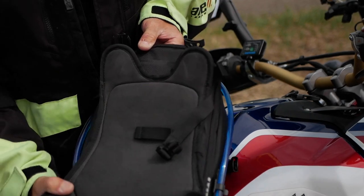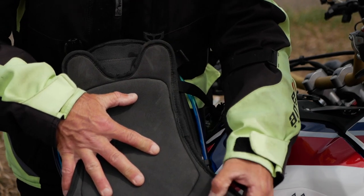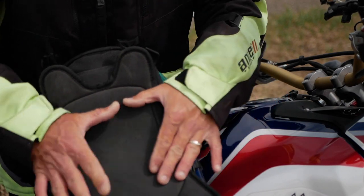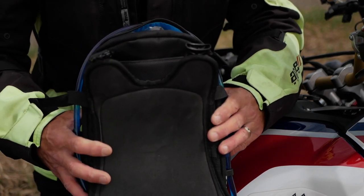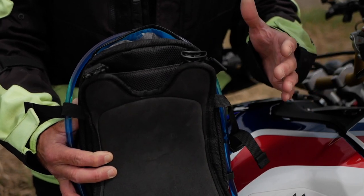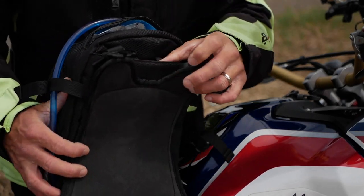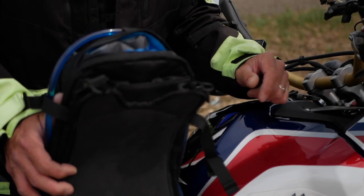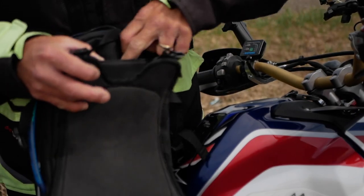On the back of this tank bag it's got really nice soft padding — sort of like neoprene — which prevents scratching your bike. One of the greatest features that caught my eye with this tank bag is the versatility: you can pretty much wear it as a backpack. If you're the type of person who will go for a hike on your rides, you can very easily convert this into a backpack, which is an excellent feature.